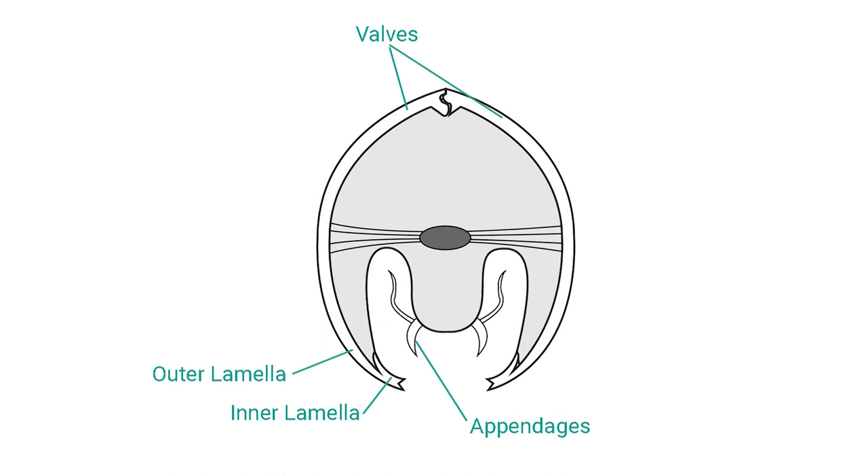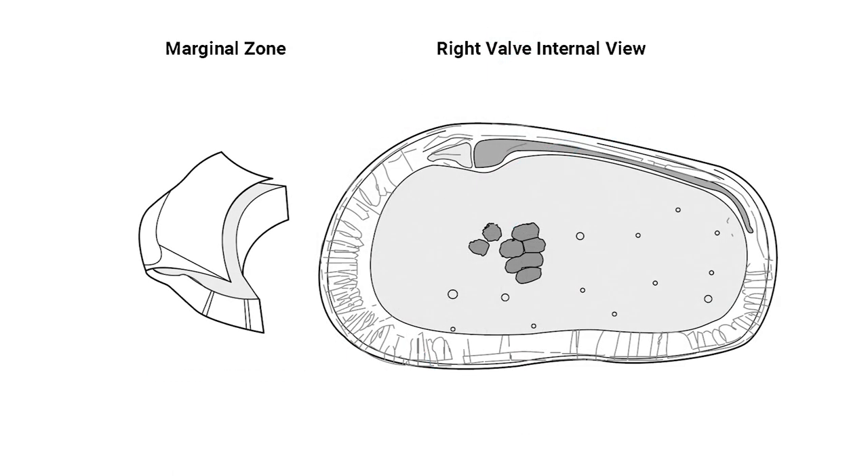The valves can be closed by means of adductor muscles attached to the inside of each valve. The peripheral calcified part of the inner lamella may be wholly or partially fused with the outer lamella, forming the marginal zone. When only partly fused, a vestibulum is formed between the outer lamella and the free part of the inner lamella.